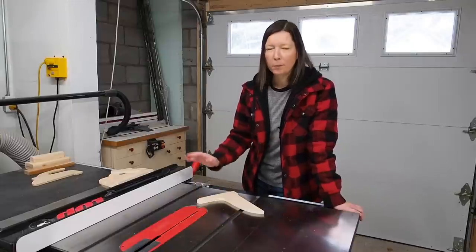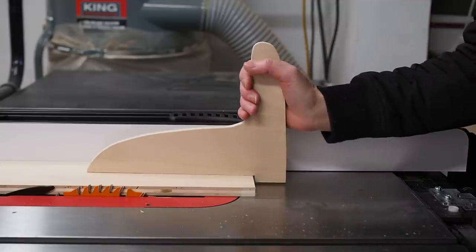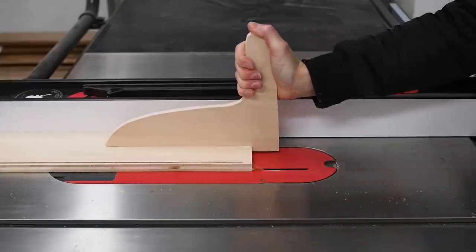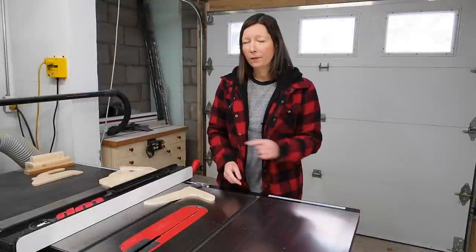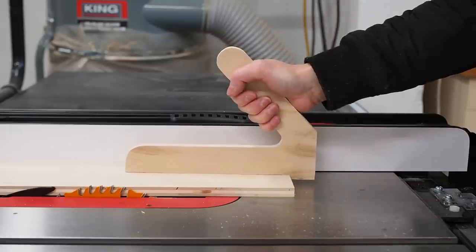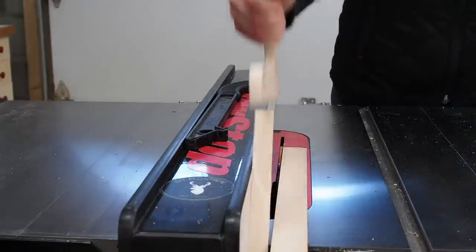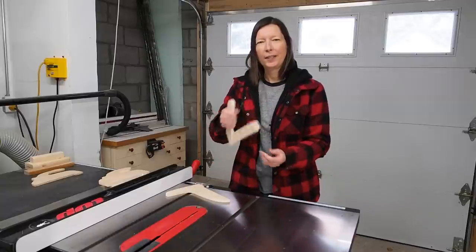First up, probably one of the most popular homemade push stick designs is one that looks sort of like this — you may have seen a video from John Heise showing how to make one. Personally I'm not a big fan of this design because your hand is in an awkward vertical position, it's behind the work piece, and it feels like there's a lack of control. There's a slightly modified version with the handle at more of a 45-degree angle. I like this version better — the handle angle puts your hand more over the workpiece than behind it, making it easier to apply downward pressure. I like the angle because it gives me more control over my workpiece.